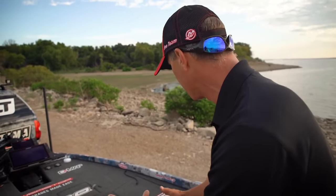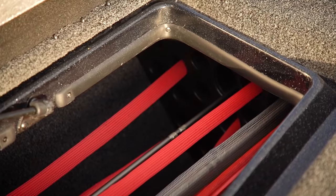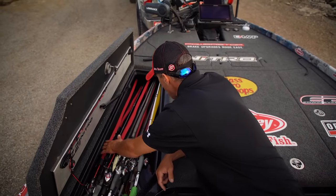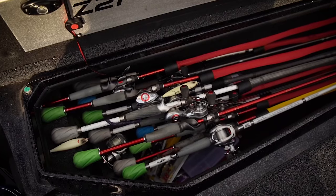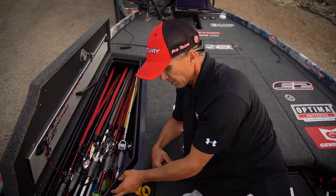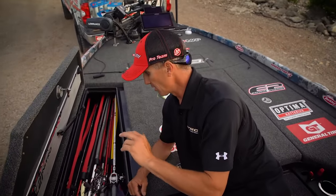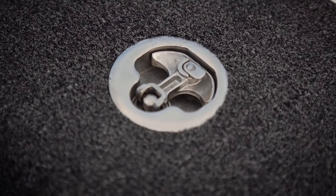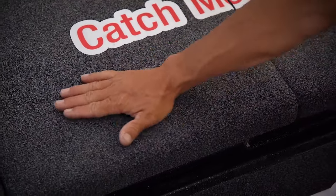Some of the biggest changes on this boat — they've added a lot of deck space and completely reconfigured the storage. When I open this right rod box, it's full of stuff. I've got 23 tubes right over there. I've added TH Marine lights, and there are also built-in lights with a sensor underneath the rod box that comes on too. So I've got a lot of light for early mornings and nighttime fishing.